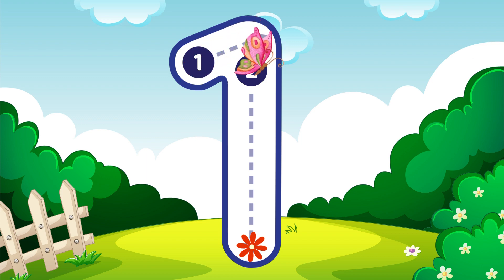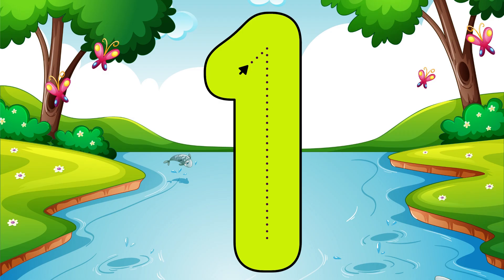Go straight down and then you're done, that is how you make a one. One.